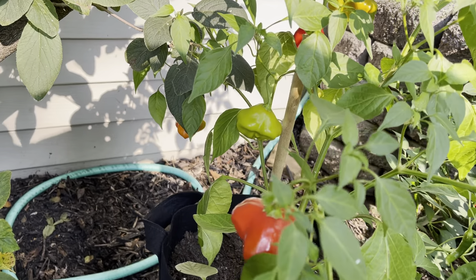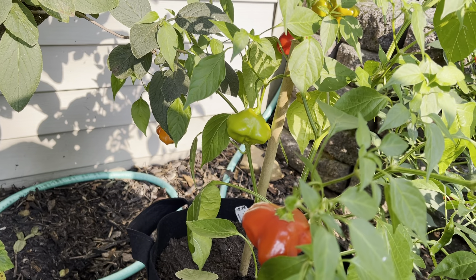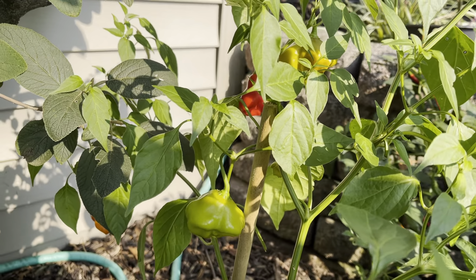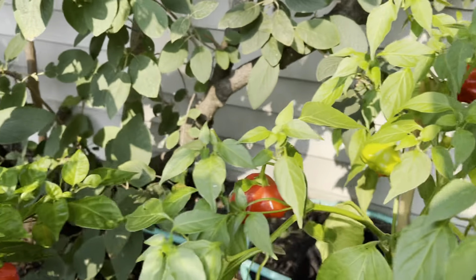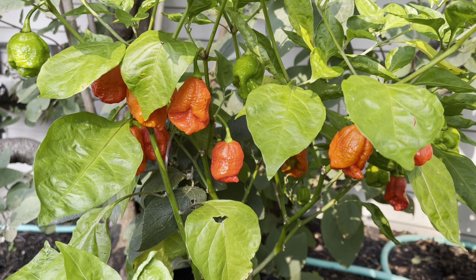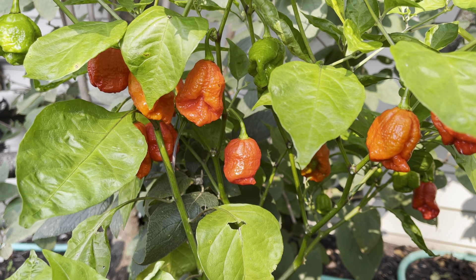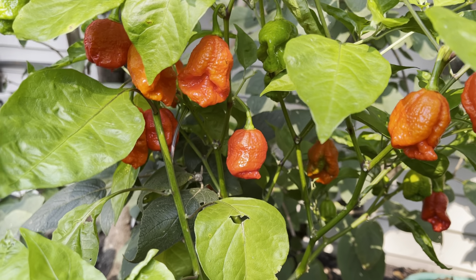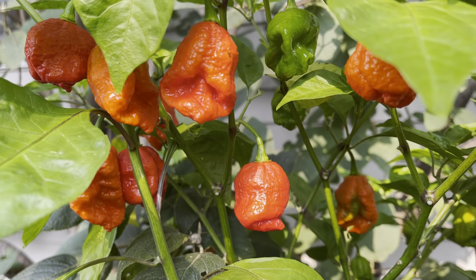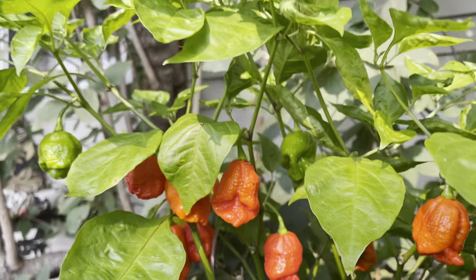Thai Dragon ones grow up in bunches vertically — also nice bright red smooth peppers. And that Mad Hatter there — red, green, and kind of an off-yellow-orange pepper in the background. We've got the Scorpion pepper, a mix of the Ghost and the Scorpion, and this plant is just really looking cool now that more of the peppers have changed colors. I'll pick some of those but those should be super spicy.